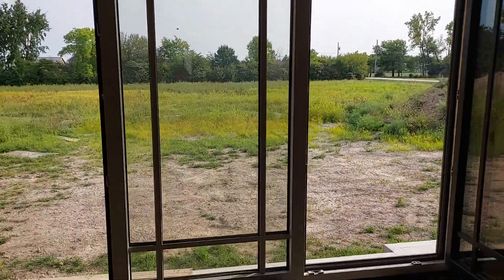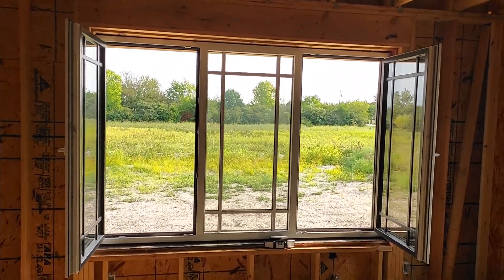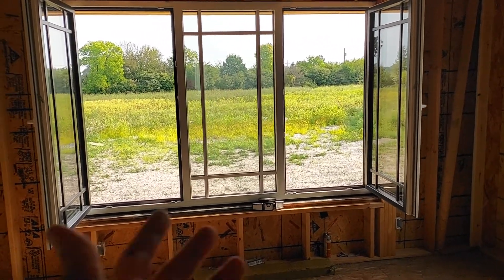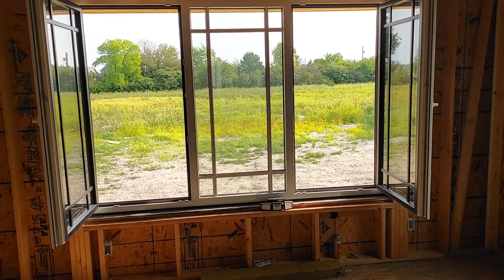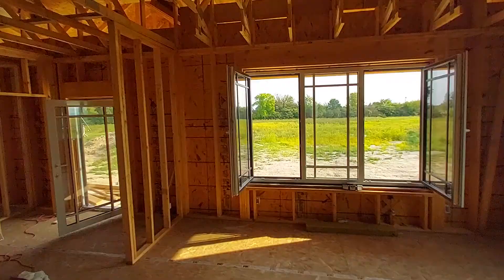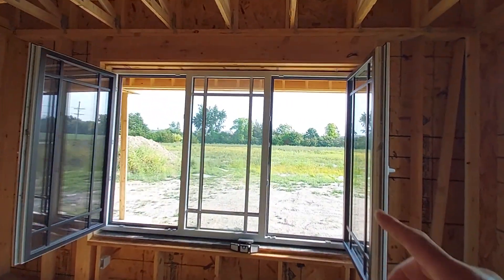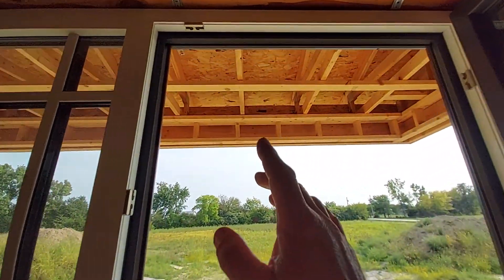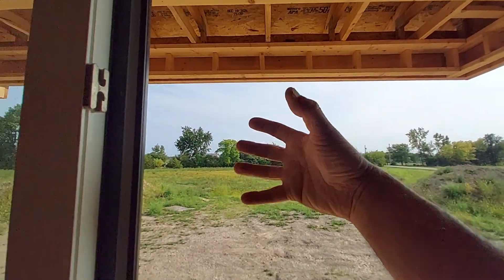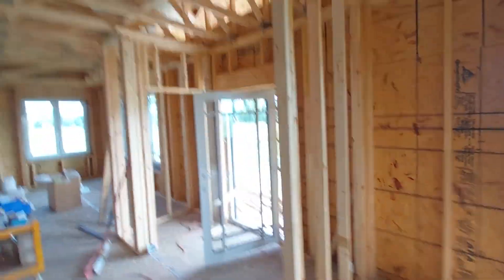If you guys want to see anything, let me know — I'll just try to keep documenting the best I can. I can't wait until winter, actually, because I want to see how these triple-pane, higher solar heat gain coefficient windows perform. This is the south side. These two windows are higher solar heat gain coefficient windows, and I designed the overhang so the sun is above it in the summer, and in fall, winter, and spring it's going to come in. Hopefully we're going to grab all those natural BTUs free of charge.